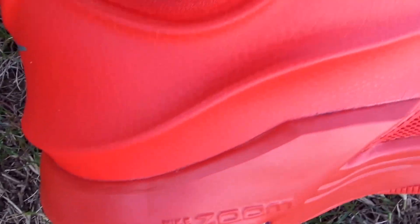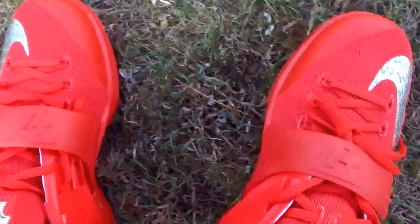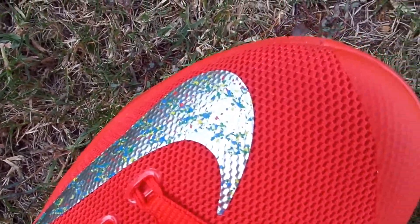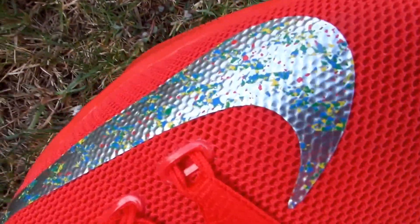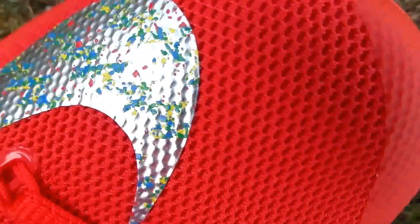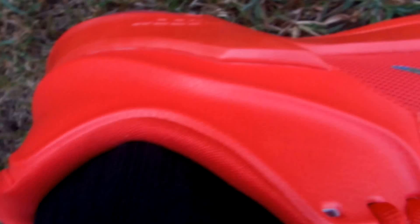They did use a different material right here where the Hyperposite material is — it's like a leather print on it, but I don't believe it's leather. The red strap is always dope. You have your metallic swoosh, and it has that aluminum foil-type feel to it. And you have green, yellow, blue, and red speckling in it, which is very dope.